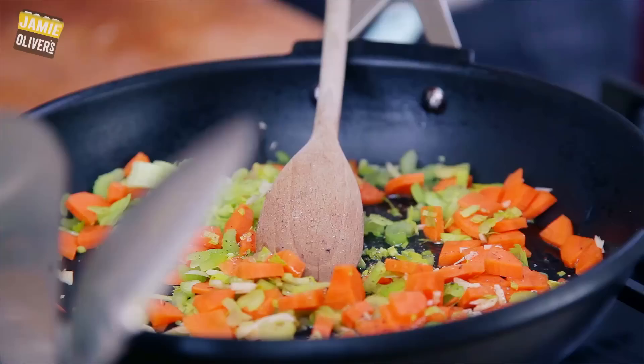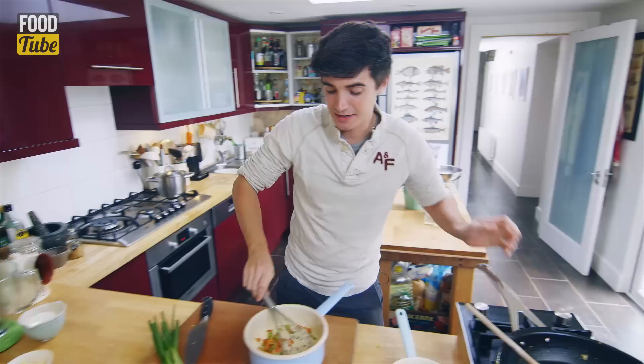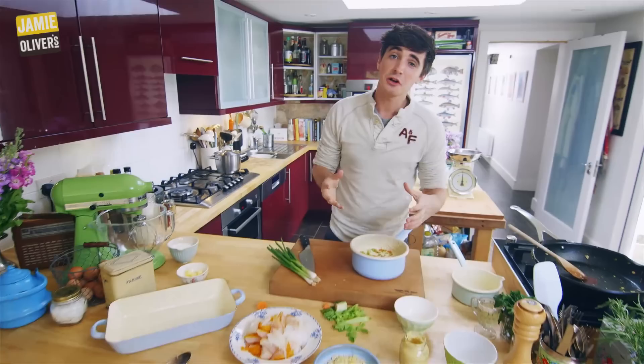Mix them through and at this point you can also give it a little season of salt and pepper. Check out the veggies — nice and softened down. So at this point bring across that white sauce and veggies go straight into the white sauce. And now we've got to talk about our fish.